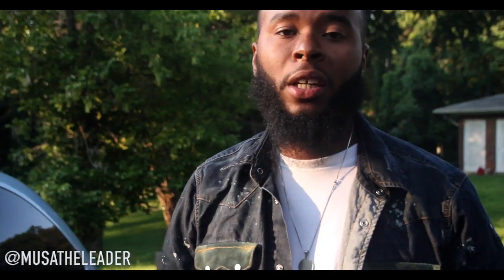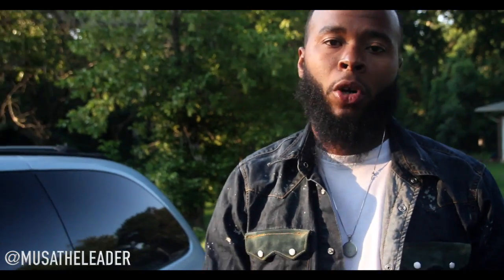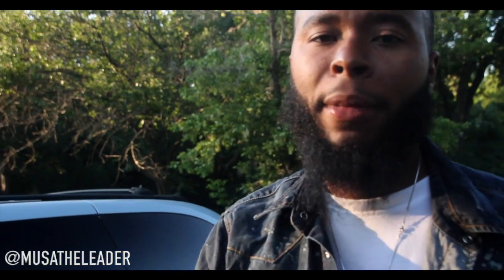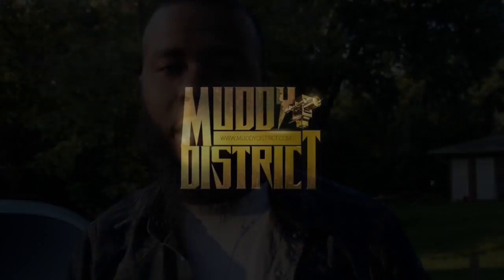Once again, get in the comments section. This is Musa the Leader — you can follow me on Instagram or on Twitter. We're just trying to get some honest sneaker reviews out here, a little different from your normal. Get in the comments section, let us know how you're feeling, let us know if they're dope or nope.